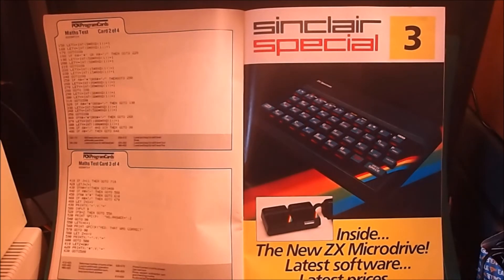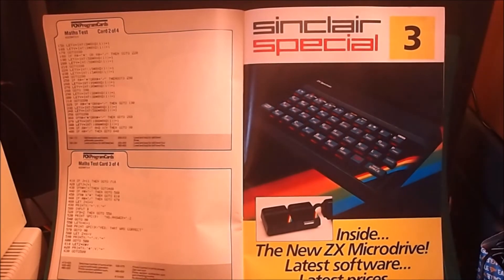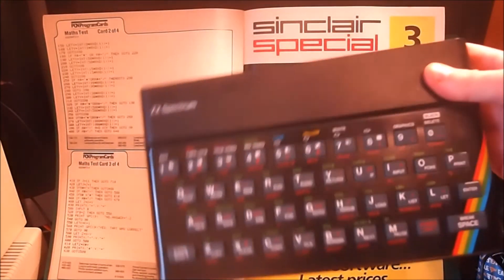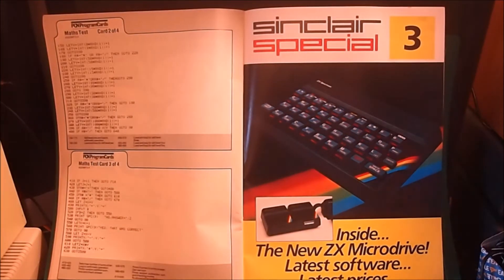So we're going to take a quick look at a couple of things in this one and focus on the ZX Microdrive. Here is one of the original advertisements — that's a beautiful advertisement. I always loved Sinclair stylings. The look and colour of the Sinclair machines and peripherals was always absolutely gorgeous, and still is to this day.